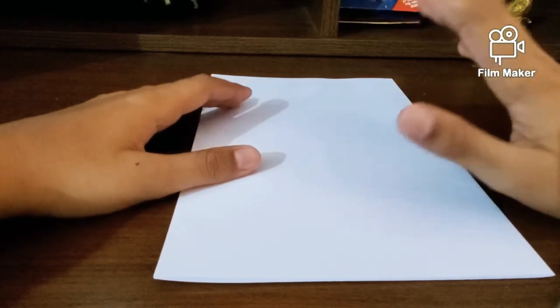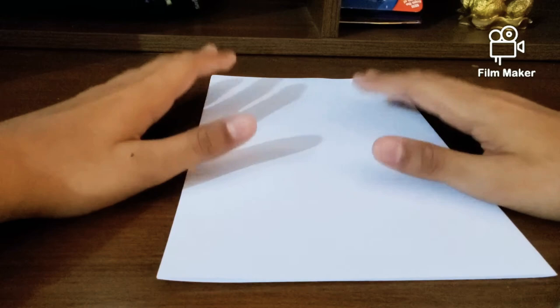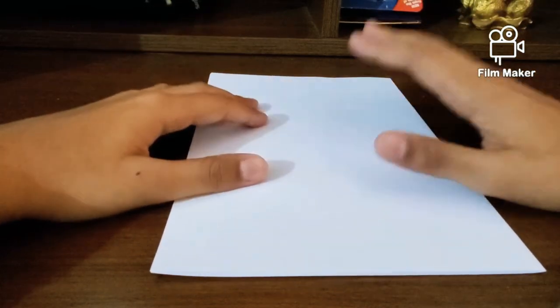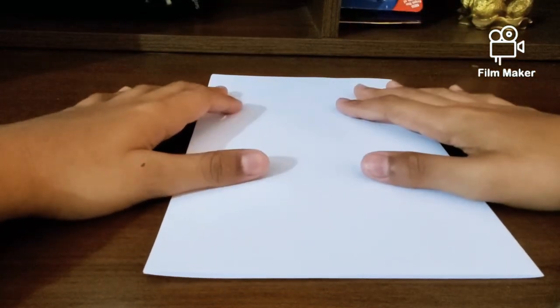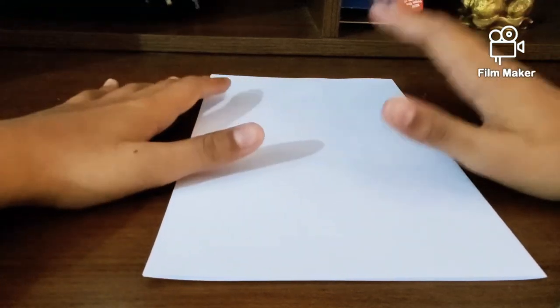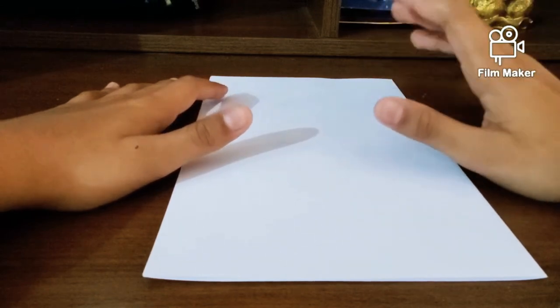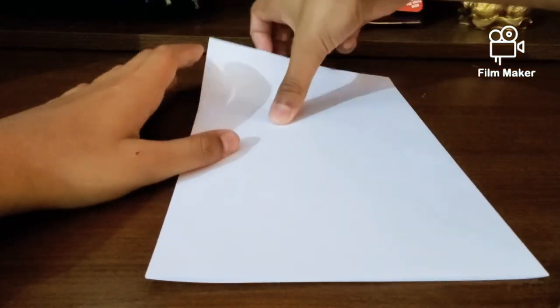Welcome back to my channel Buzzcraft. Today I'm going to be showing you how to make a really cool paper boomerang. The only material you will need is just an A4 sheet. This model is designed by Rob's World — I'm going to leave a link to his channel in the description below. Let's go ahead and start.